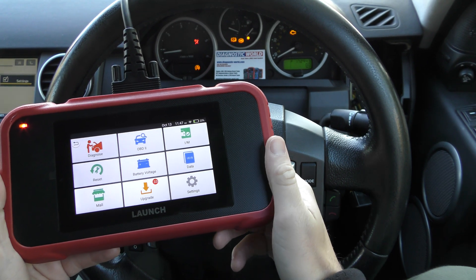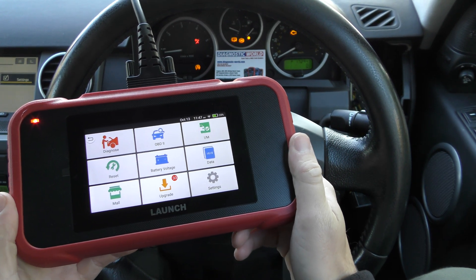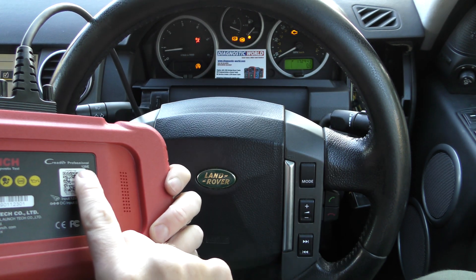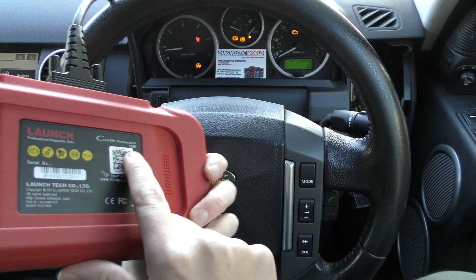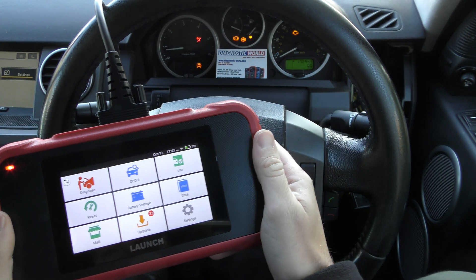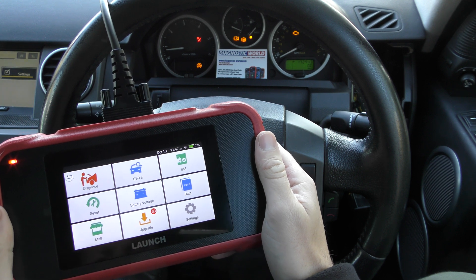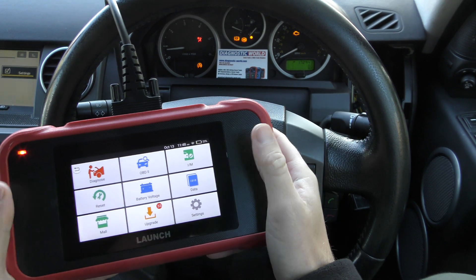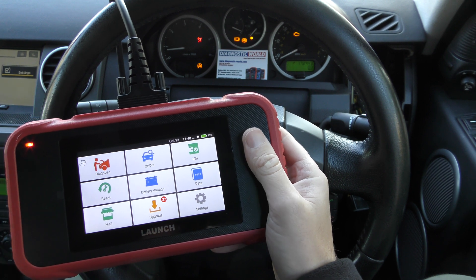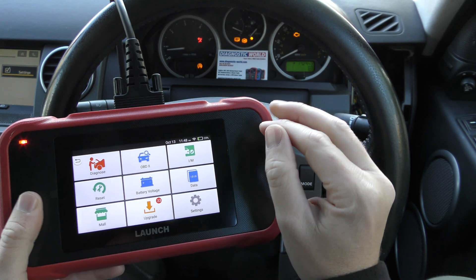Hi guys, thanks for tuning in to the ScanTool Network. In this video we're going to show you the Launch 129E. We're having a Land Rover Discovery here with a few warning lights. Land Rover Discovery owners will know all too well about these warning lights, but this is a tool that's going to allow you to diagnose and reset them, and we're going to demonstrate that in this video.